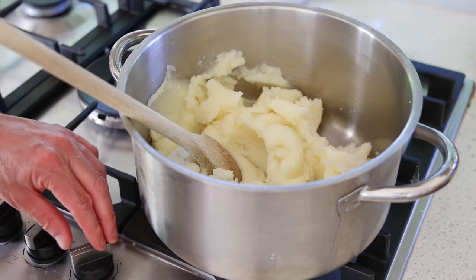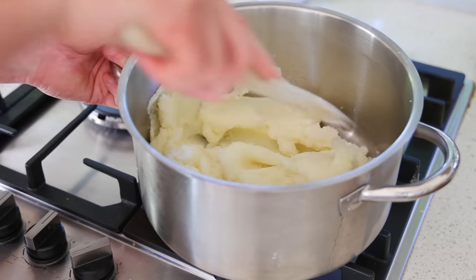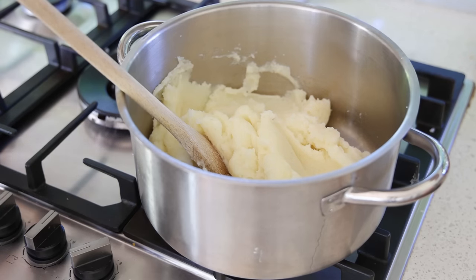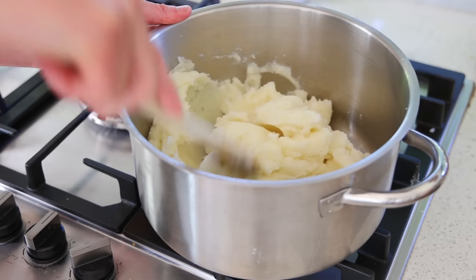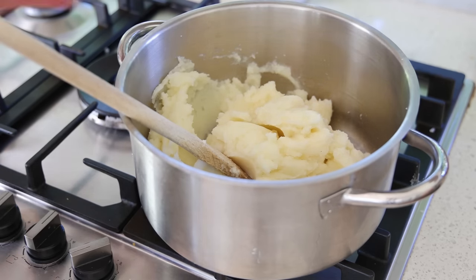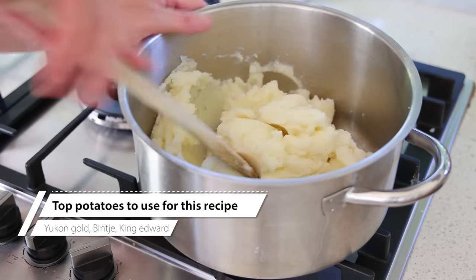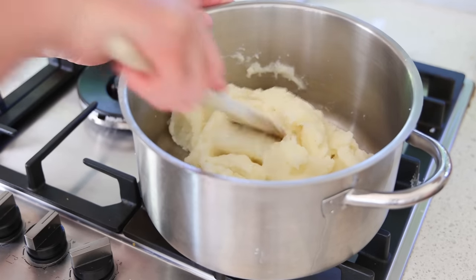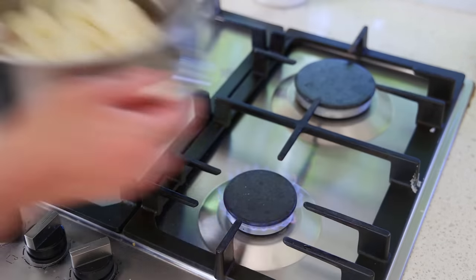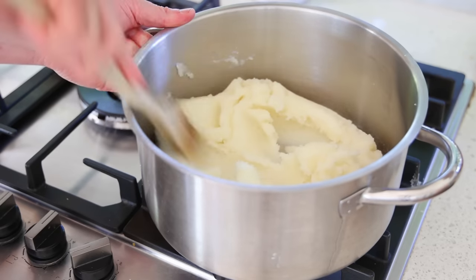After ricing, put the potatoes over a medium heat because they can still be quite moist, even after all the drying — especially with standard supermarket floury potatoes, which tend to absorb too much water. If you're in America, use creamy yellow-flesh varieties; in Europe the Dutch variety is ideal, and in Australia try King Edwards or Pontiac potatoes. Spend four to five minutes mixing gently on the heat to drive out that remaining moisture.